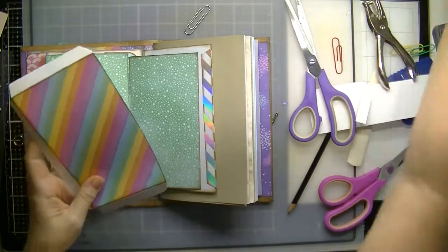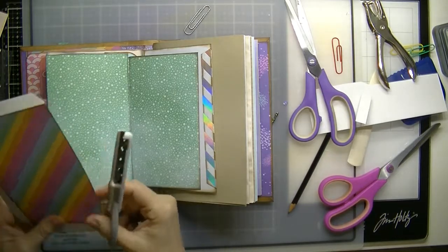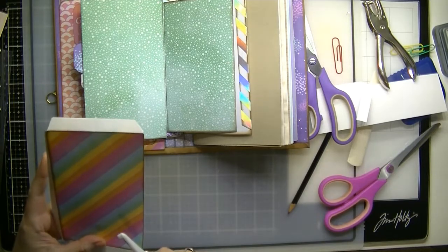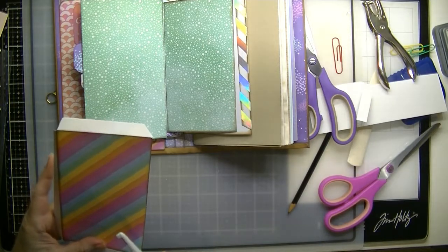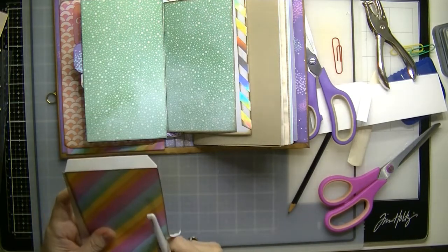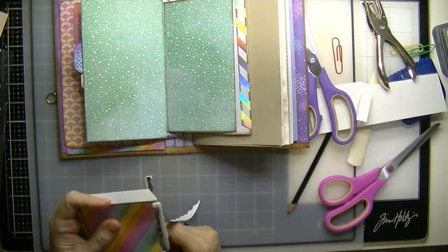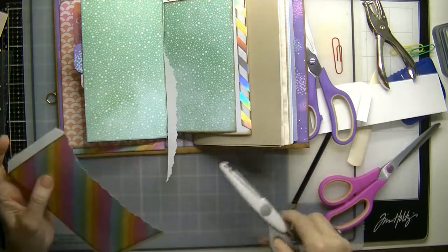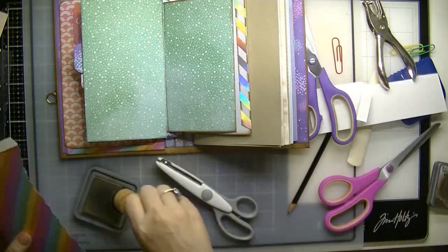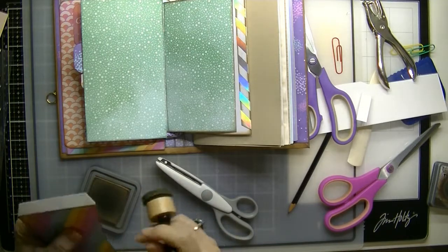I want to use my decorative scissors just to give it a curve there, so that it's not so square. I'm going to start here, just keeping close to the edge, making sure that I don't go too deep, and then coming back up around there. And then you want to just ink your edges.